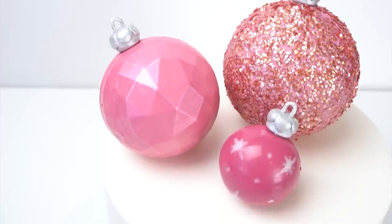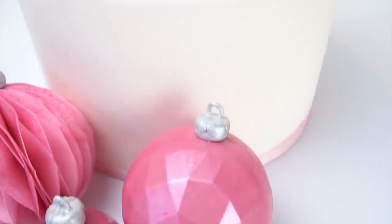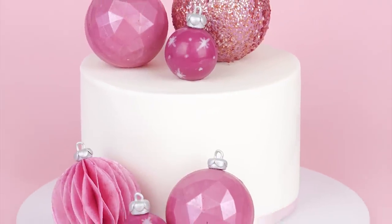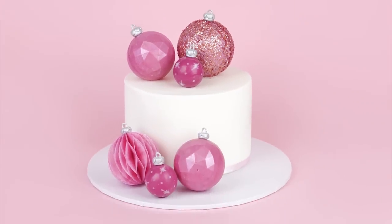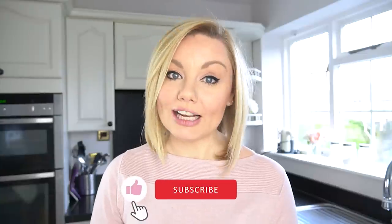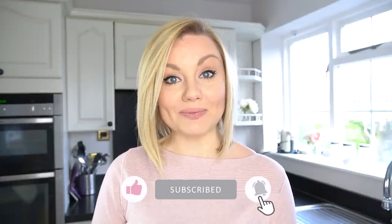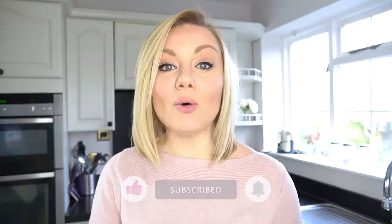Let me know in the comments below which one is your favourite and if there are any you'll be making for your own cakes. I really hope you've enjoyed this video tutorial — if you have, please hit the like button. If you'd like to see more videos like this and haven't already subscribed, don't forget to subscribe to the Cakes by MK YouTube channel. I'll leave a list of all the tools used throughout today's video in the description below.